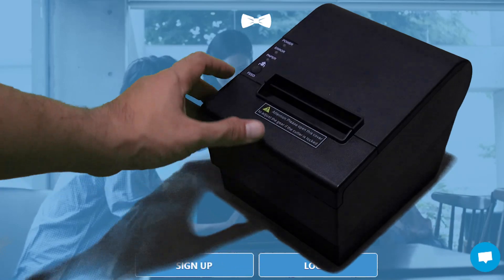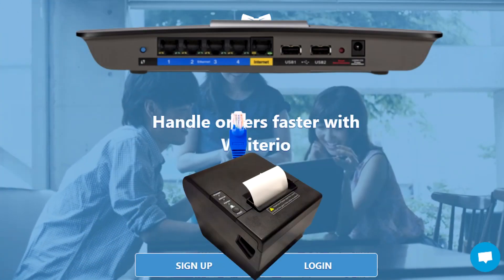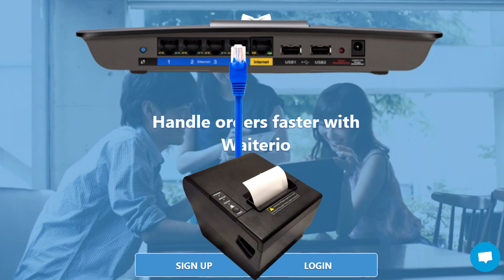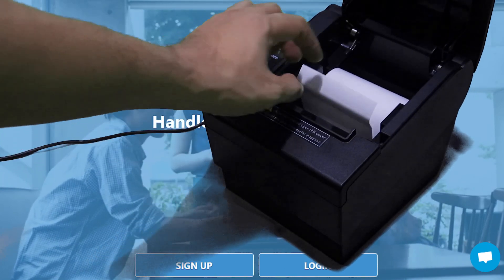First, we need to get the necessary information from your printer. But before that, connect your printer to your internet router using an Ethernet cable. Make sure the printer is turned off. Check if there's a thermal paper inside.